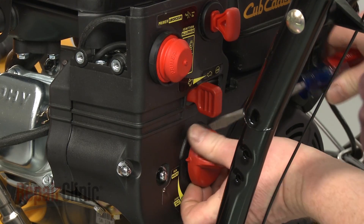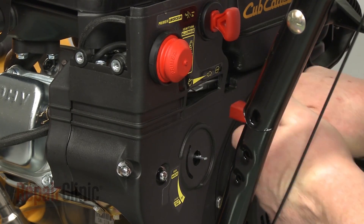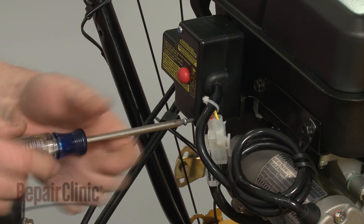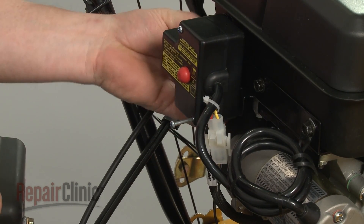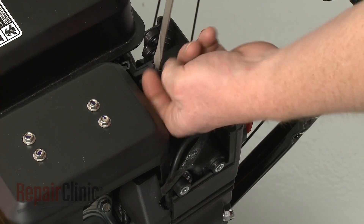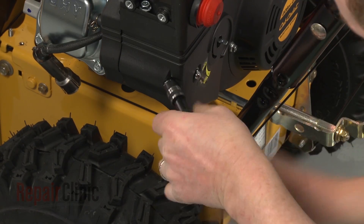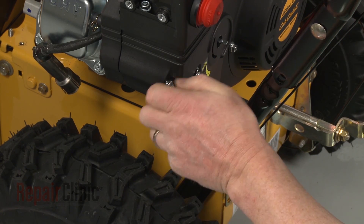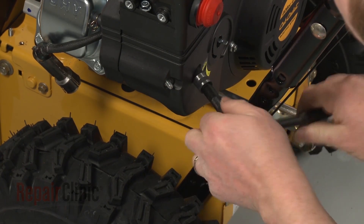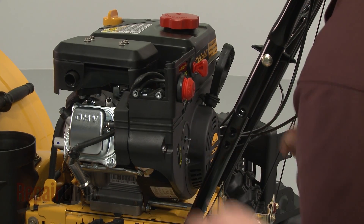Next, remove both the choke knob and the throttle knob. Now use a Phillips head screwdriver to unthread the lower starter switch box mounting screw. Detach the primer line and the ignition switch wires. Use the 10-millimeter socket to remove the nuts threaded on the carburetor mounting posts. Pull the control panel free.